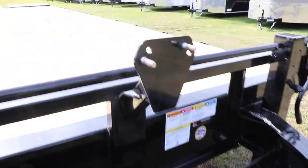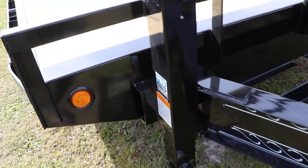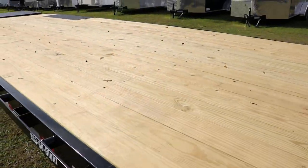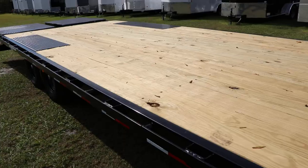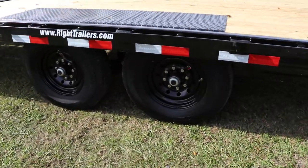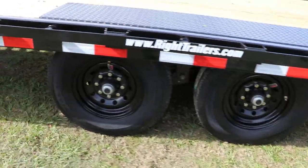There's a tool tray in the front, spare tire mount, pro series 12,000 pound drop leg jack, treated wood deck, and stake pockets on the sides. This is a deck-over trailer with 16-inch tires and wheels with easy lube hubs.